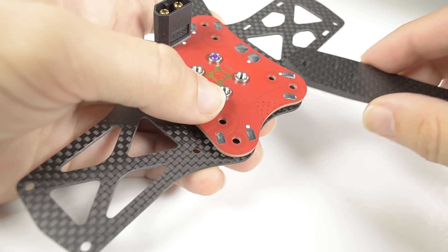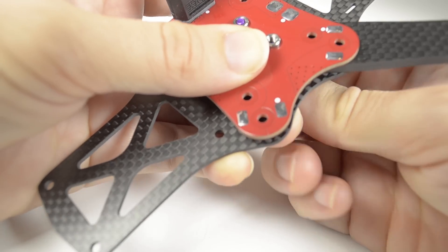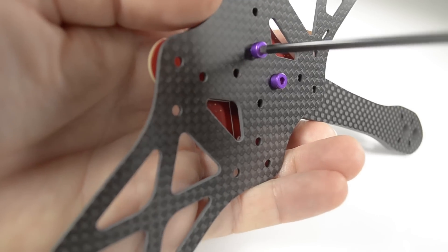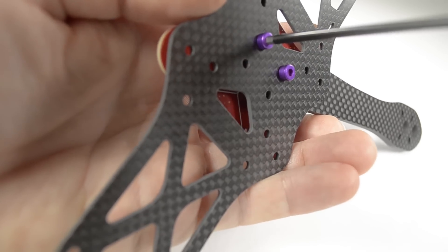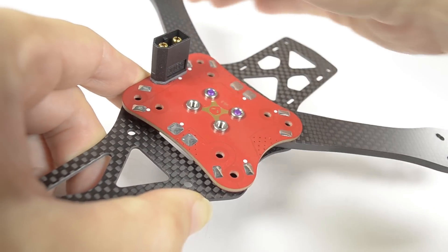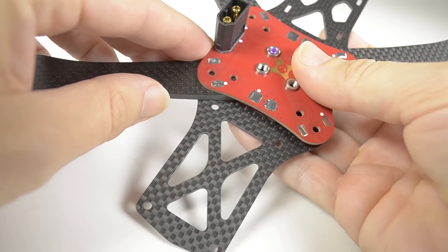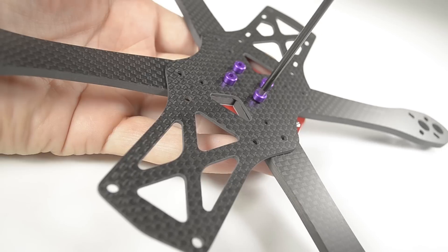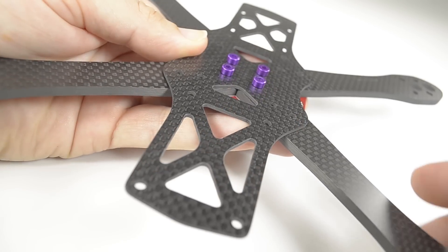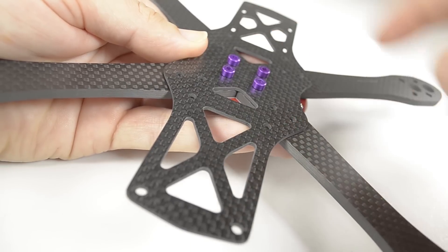Next insert a second arm, line up the holes, place a second M3 by 10 through from the underside, and gently tighten as well. You'll notice at this point the arms being keyed are already holding themselves in place. Repeat for the remaining arms and then tighten all of them until they just touch the main plate, such that you still have a small amount of movement in order to align the remaining screws.